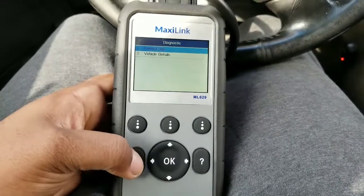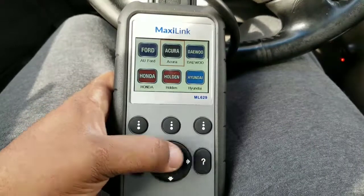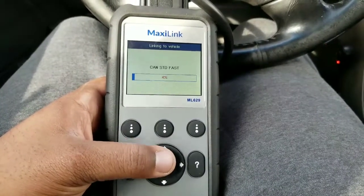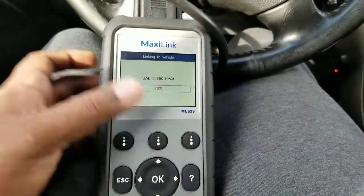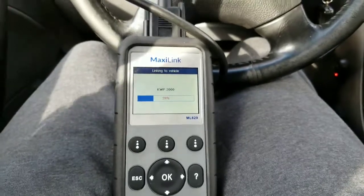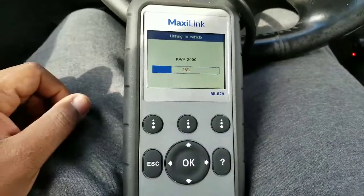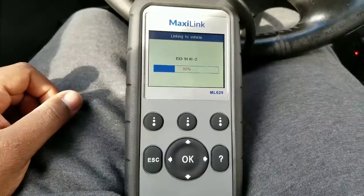This one has extra features. Right now it's linking to the vehicle. You can do a purge test for the purge valve — the purge test will tell you if your purge valve is bad, which relates to the gas cap warning that shows on the dashboard when it says 'Check Gas Cap.'